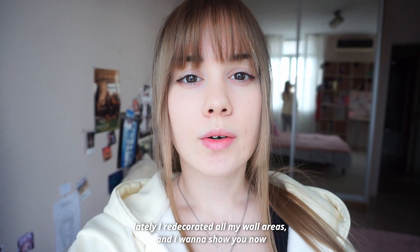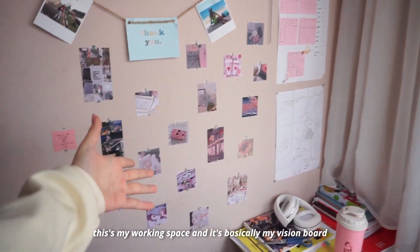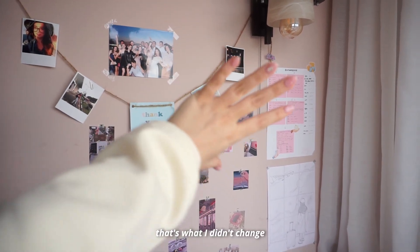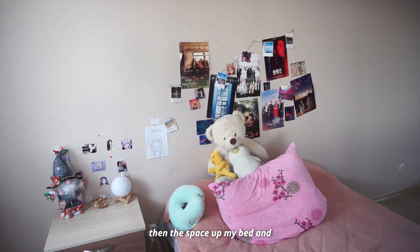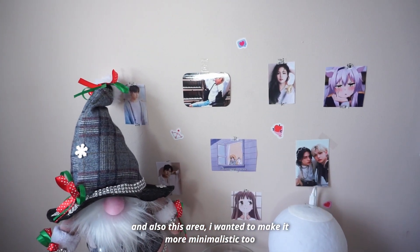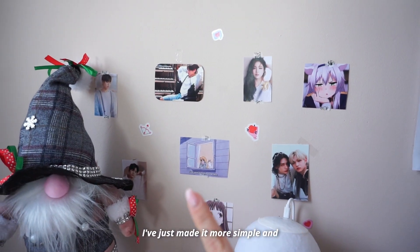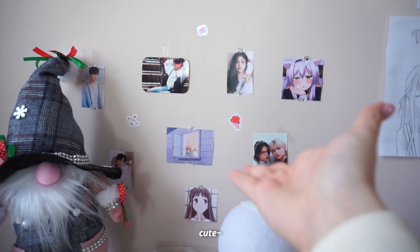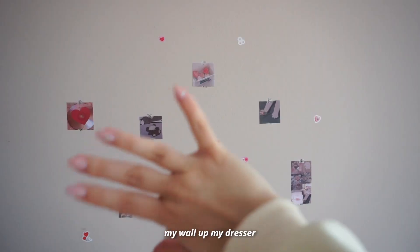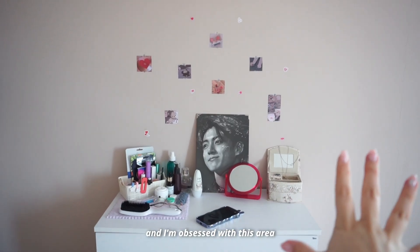Lately I've decorated all my wall areas and I want to show you now. This is my working space — basically my vision board — and that's what I didn't change. Then there's the space by my bed, which is kind of messy. This area I wanted to make more minimalistic — more simple and cute. But I think my most favorite is the wall above my dresser. It really looks perfect and I'm really obsessed with this area.